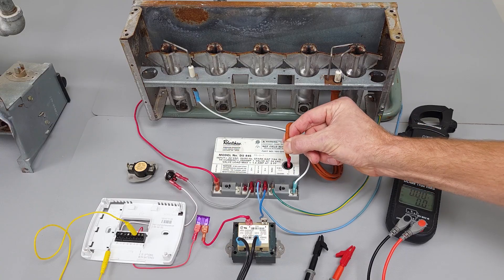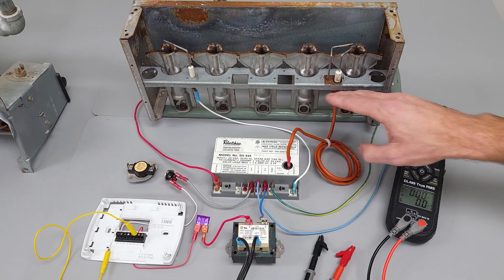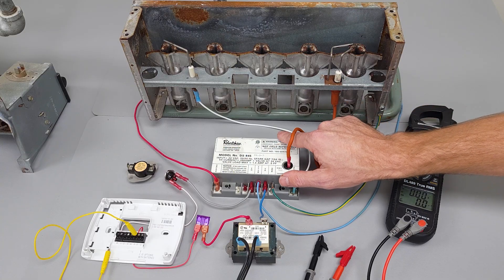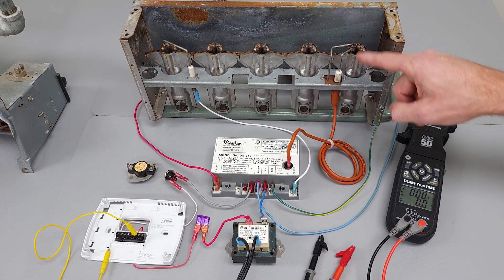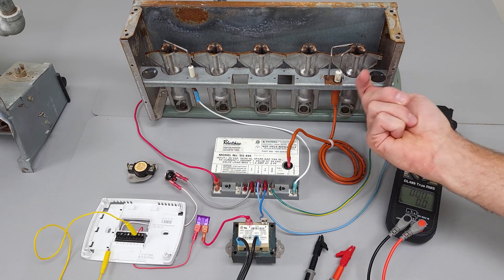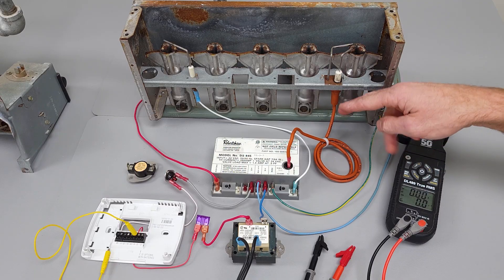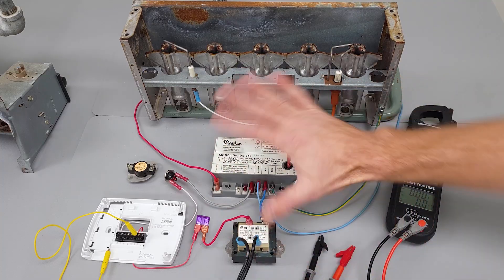This insulation right here — if it were to rub on the frame, that would be a problem and it would spark right there. As a technician, we want to listen for where the spark is taking place. Is it taking place over at the ignition control module, meaning that this wire is broken? Or does it sound like it's happening over in the combustion chamber? You normally can't see up in here, but you can look from the back to see if you can see a spark occurring. Make sure this wire is not rubbing on the frame anywhere.